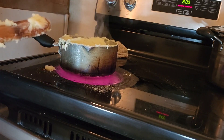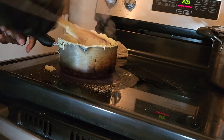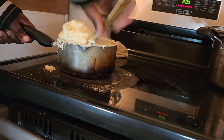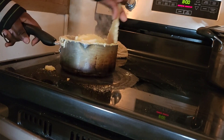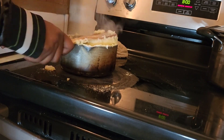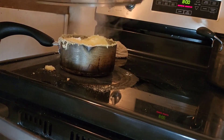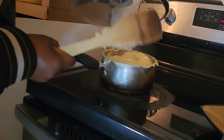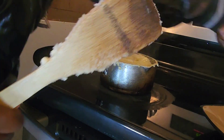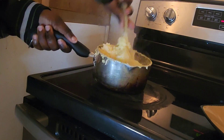I'll reduce the fire a little bit. Get the lid, cover it — cover it back. We do it like that.